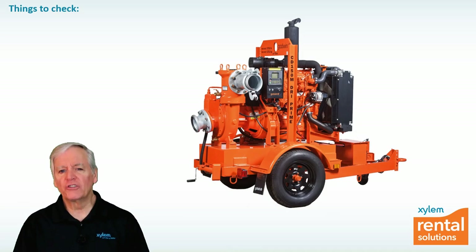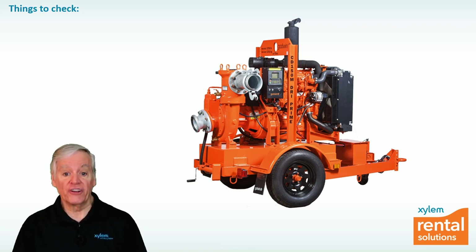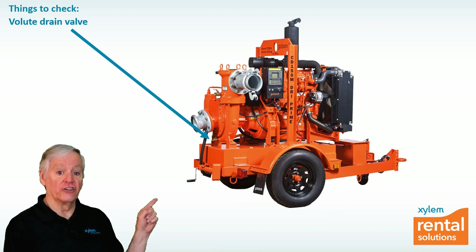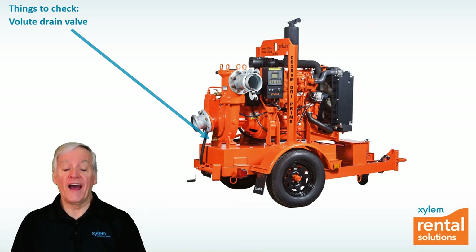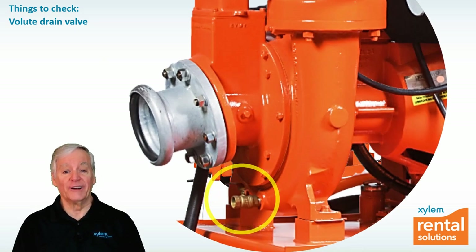Perhaps the most common reason that the Godwin Dry Prime Pump doesn't prime is air entering the volute from the atmosphere. Air can enter several ways. One of the most common is through the volute drain valve, which is located directly underneath the suction connection to the pump body or volute. This valve is opened after the pump is shut down to drain water from the suction hose and the volute, and sometimes people forget to close it before starting the pump up again.